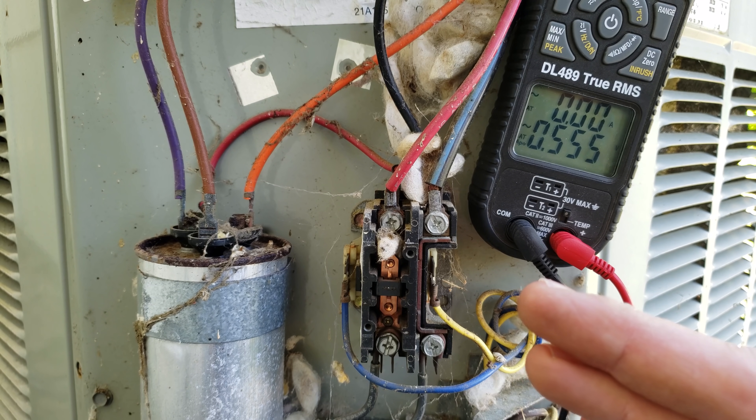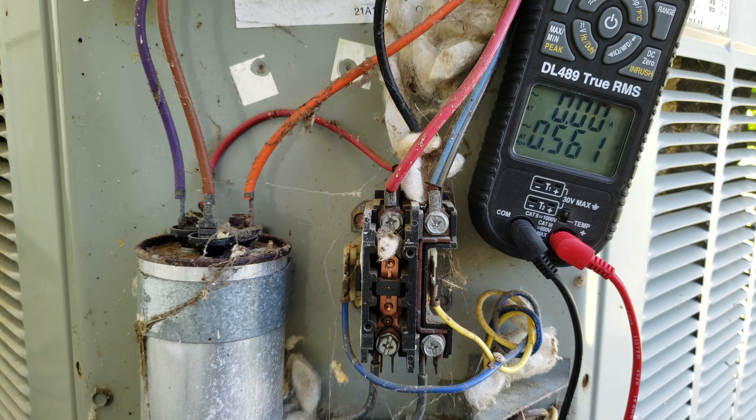In that case you have to replace the bad contactor. Make sure to pull the outdoor electrical disconnect and verify the power is off before replacing it.